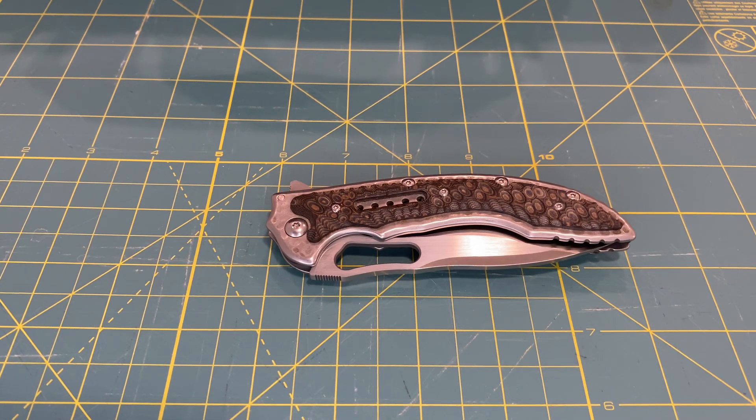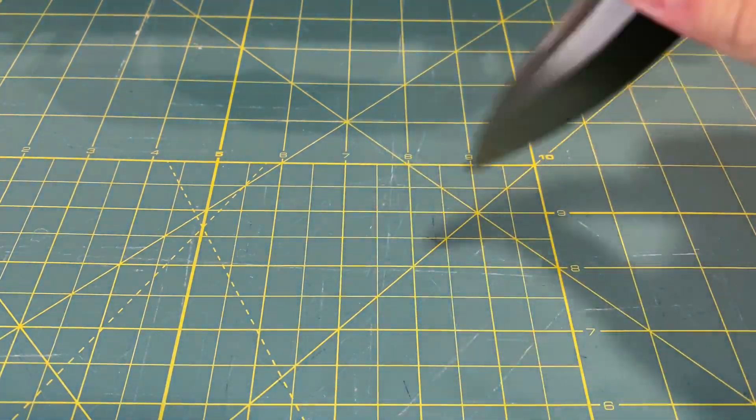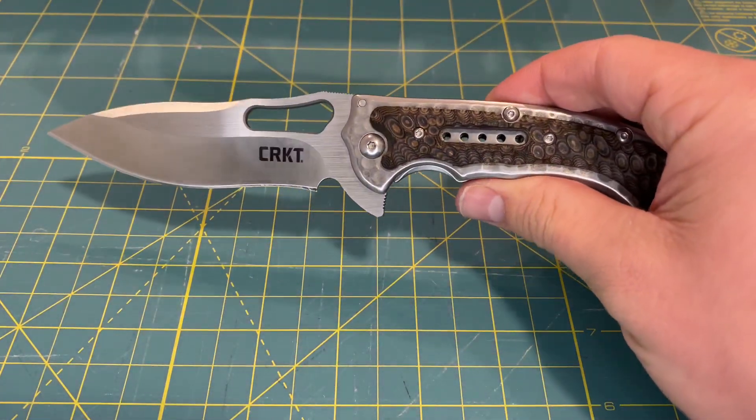How's it going everybody? Rocky Mountain EDC here. Today I have another overview and impressions video on a CRKT knife — the CRKT Fossil.